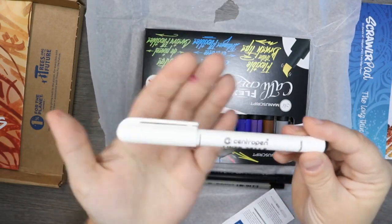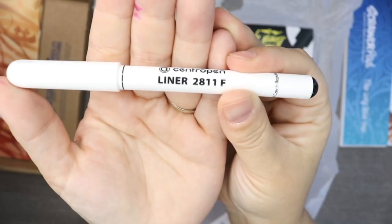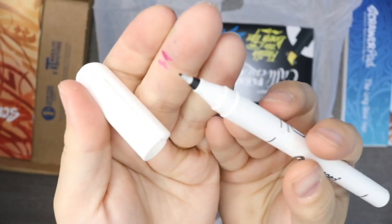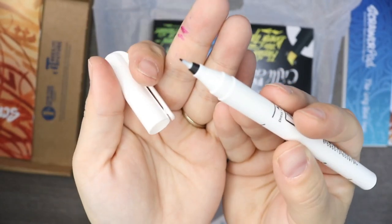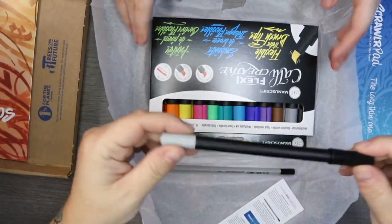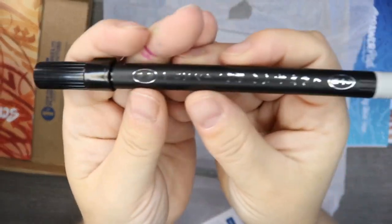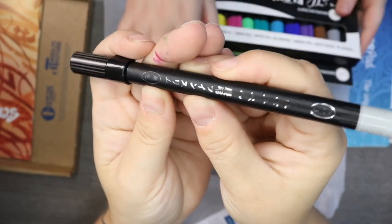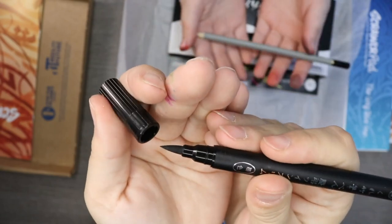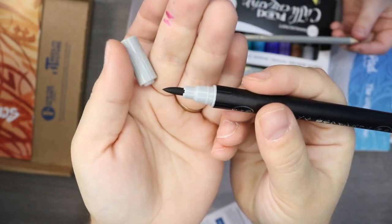So we have a Centropen — never heard of them — Centropen liner 2811F. They remind me of old school pens. I've been testing aqua pens, so that'll be interesting. We'll have to swatch these. Oh, I would have said that was Tombow but it's all in Japanese. I don't think that's a fiber tip — I think that's a polymer tip, and another polymer tip at the end, so two different sizes.